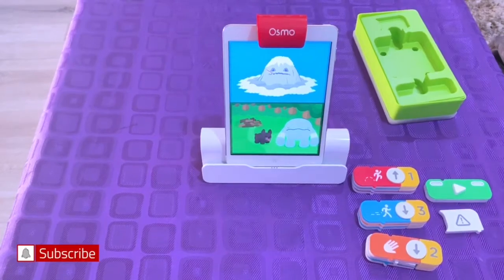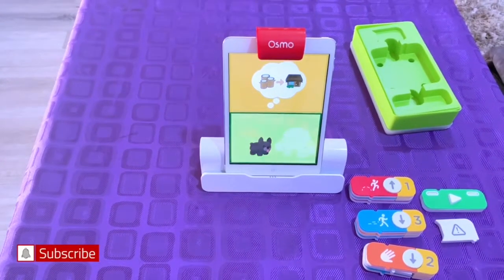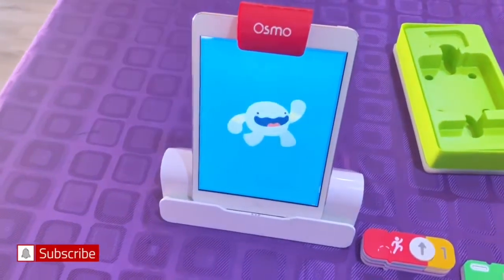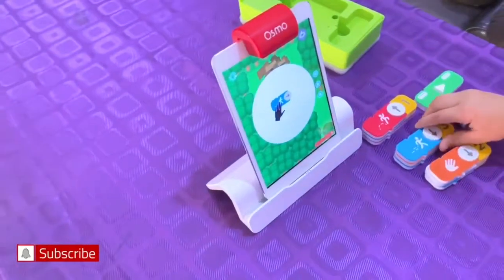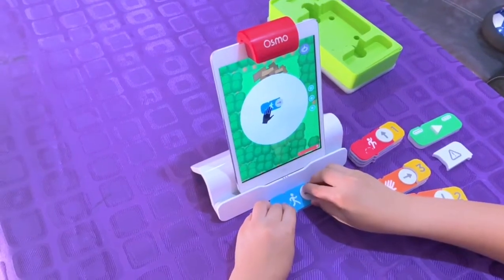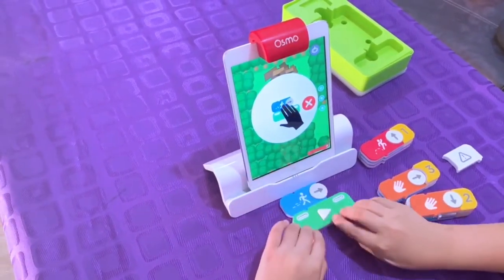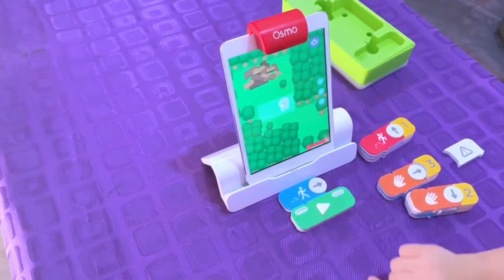The character is sad and needs wood to make the house. The game told me to put the run button right here, at the very edge, and I'm going to press it. So I play with one block.